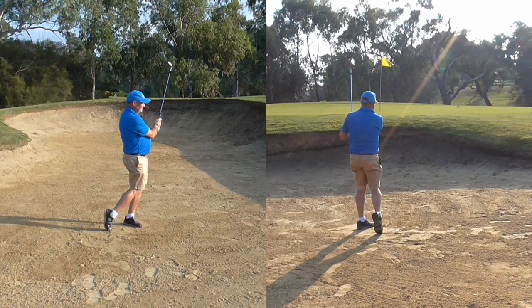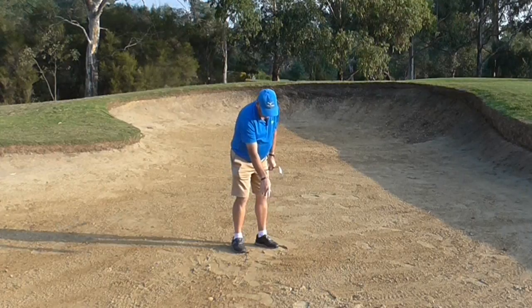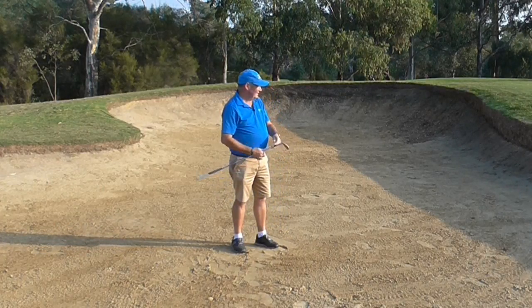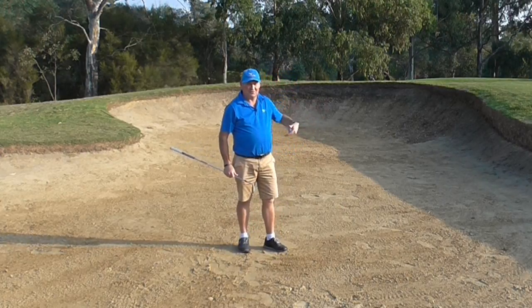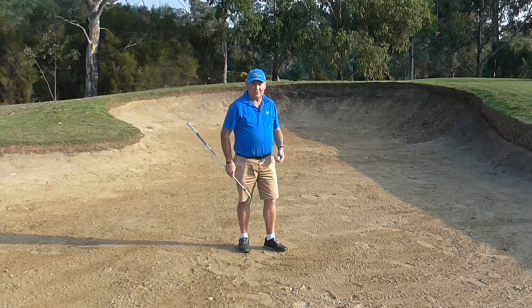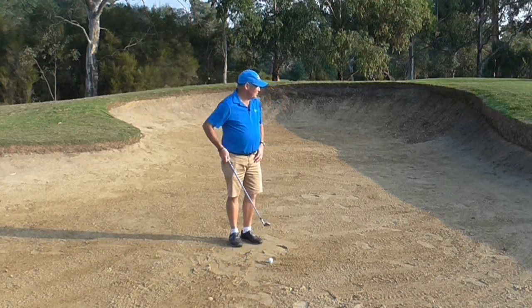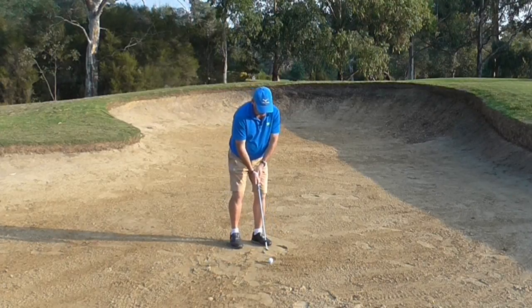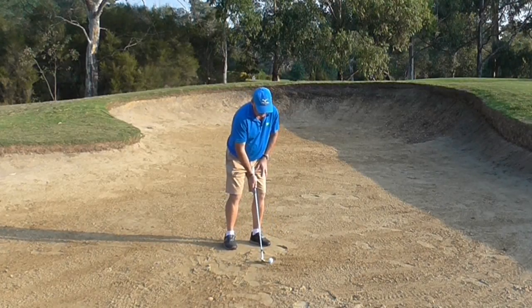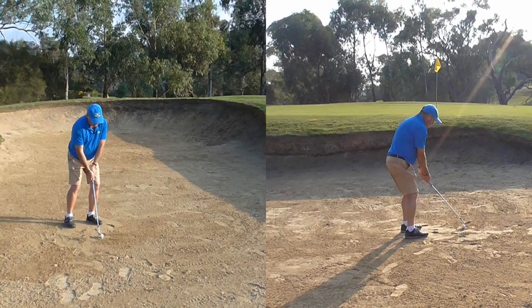And there is a pretty good shot — it came out. I have a nice little thin scraping of sand there and the ball has come out. It has probably kicked to the right; I should have aimed left — it slopes left to right. But the beauty of it is it got out. We will try it again, aiming a bit further left. Same thing: club face square, ball slightly forward to centre, body quiet, shallow angle of attack, and a slow swing.